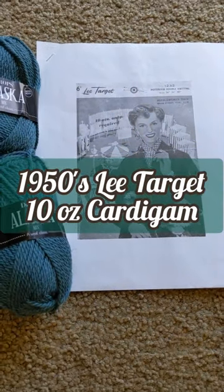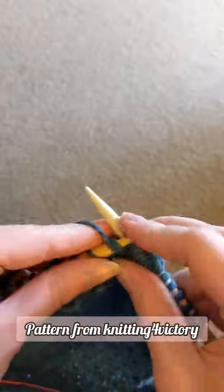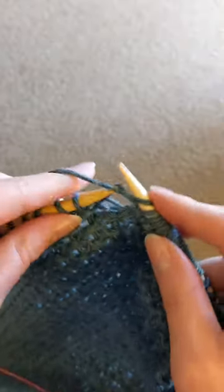I purchased this knitting pattern about a year ago from knitting4victory on Instagram and have had a number of things prevent me from giving it a try until about a month ago.